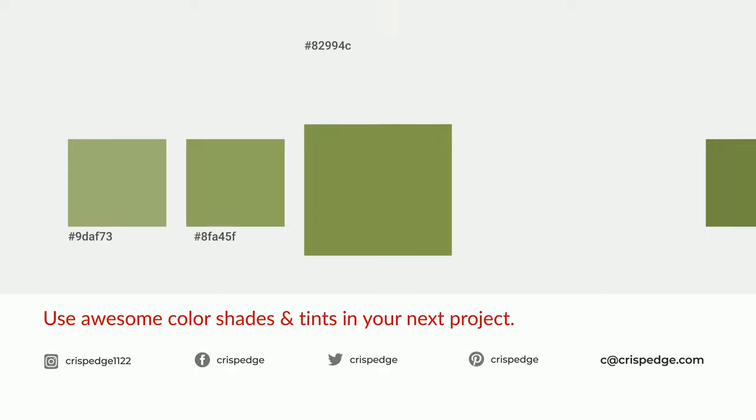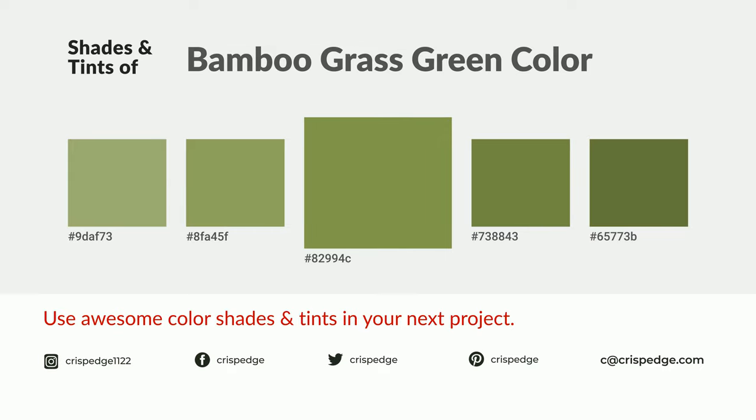You can see them used in restaurants and gyms. You can see them used in flowers as well. Thank you.